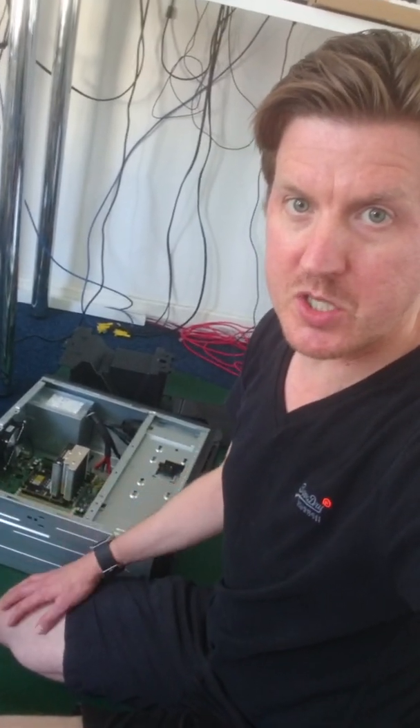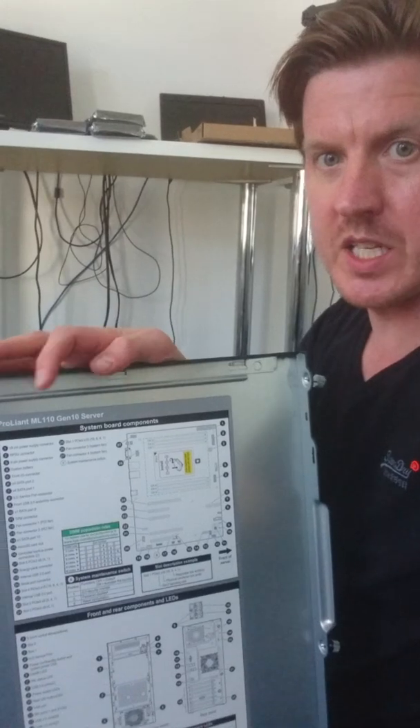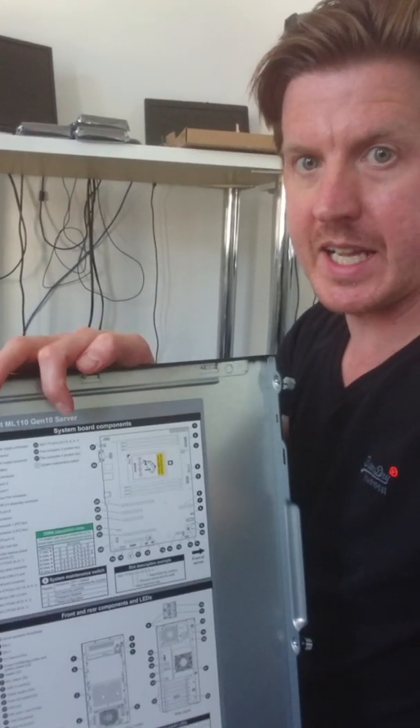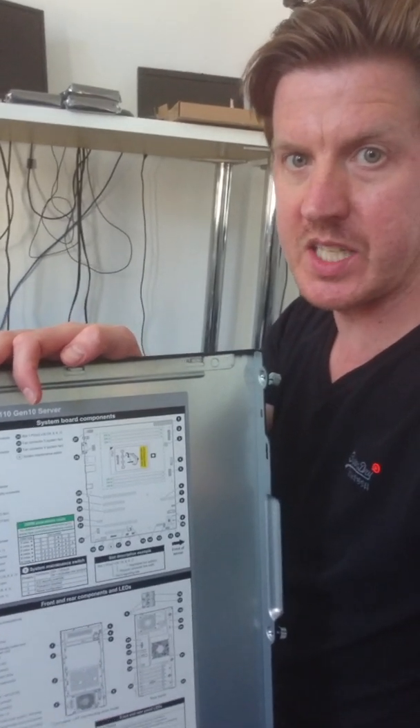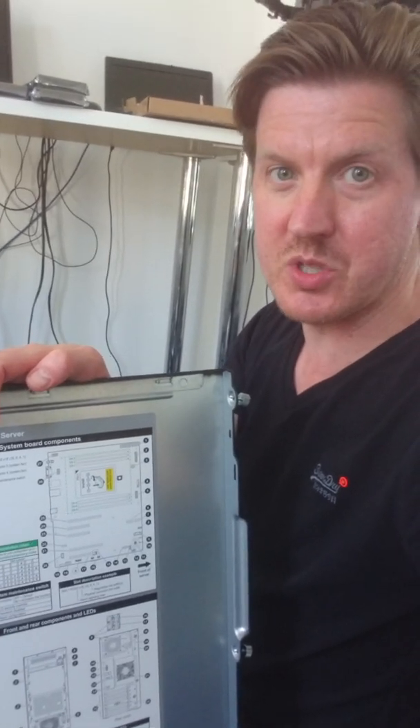Back to the server — I've opened it up, as you can see it's got the side panel missing. And the reason that's important is because on the side panel itself — here's one I made earlier — there's lots of information here. One really important thing: in that green box there, that tells you where to install the memory, and it will save you so much time.